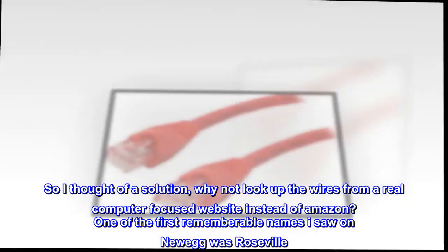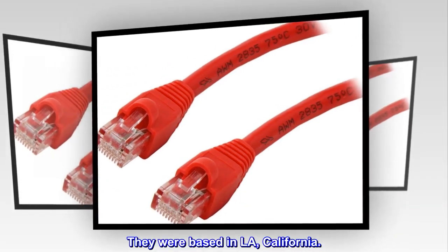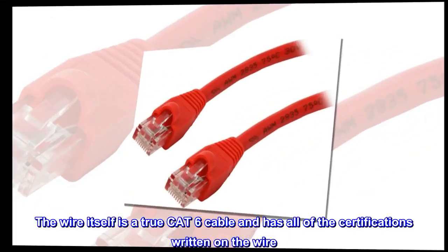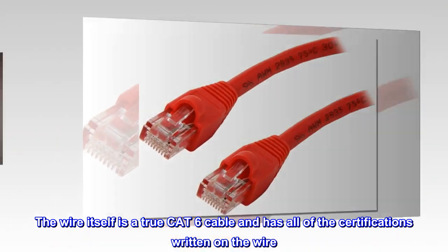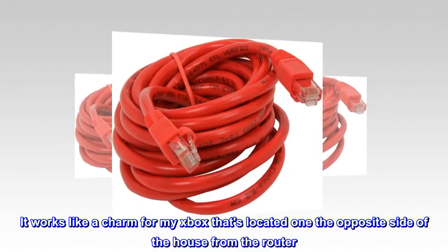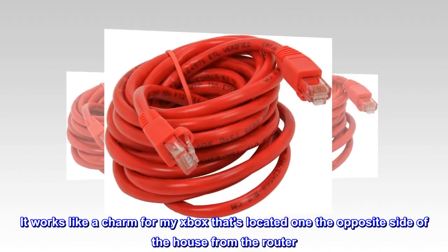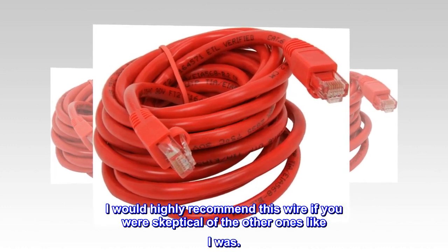One of the first memorable names I saw on Newegg was Rosewill. They were based in LA, California. The wire itself is a true CAT 6 cable and has all of the certifications written on the wire. It works like a charm for my Xbox that's located on the opposite side of the house from the router. I would highly recommend this wire if you were skeptical of the other ones like I was.